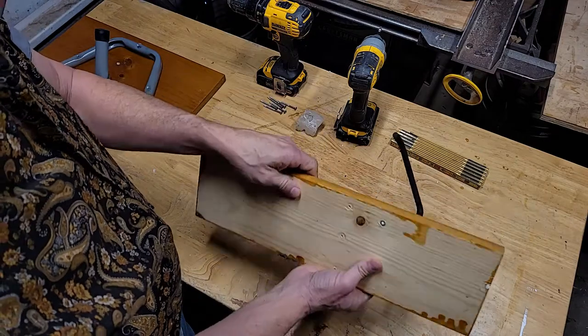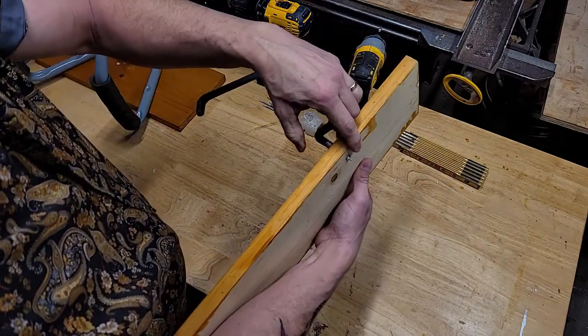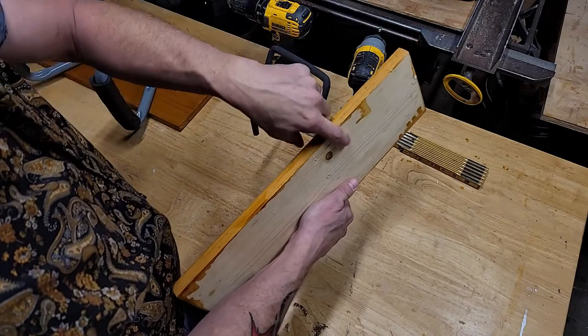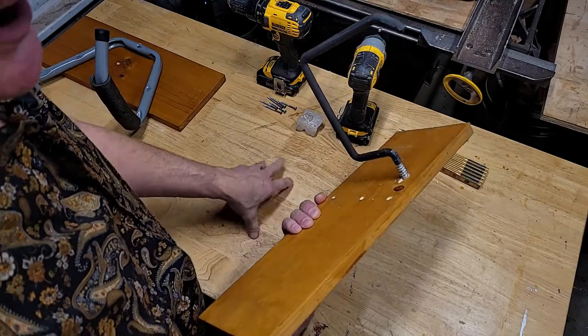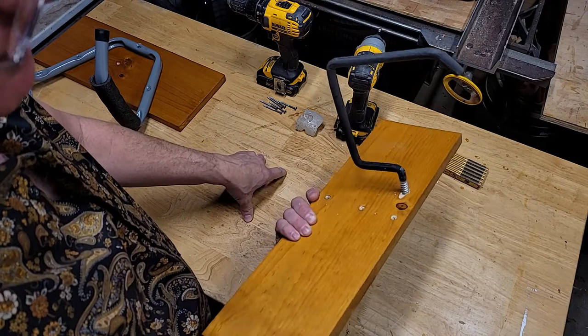Now the thing is, if you screw it in too far, the tip's going to come out the back and you won't be able to set it flat against your wall - you can't let that tip stick out too far. A little bit's fine since it'll just dig into the wall, but that leaves a lot of threads exposed. You could use a thicker board, like a two by six.